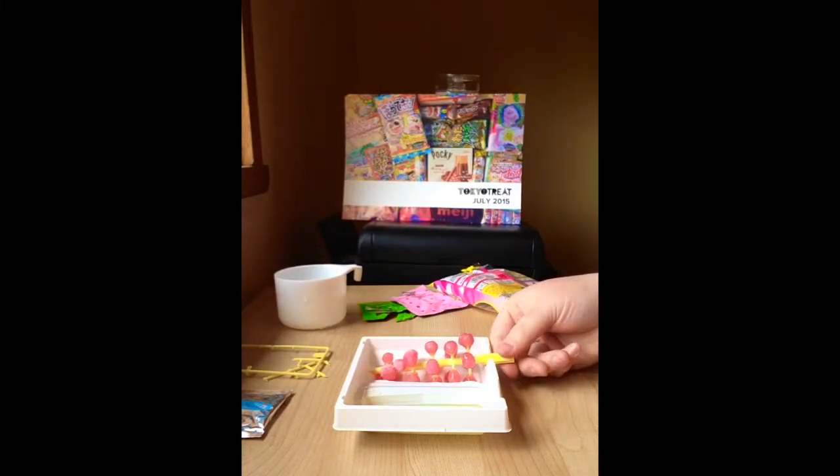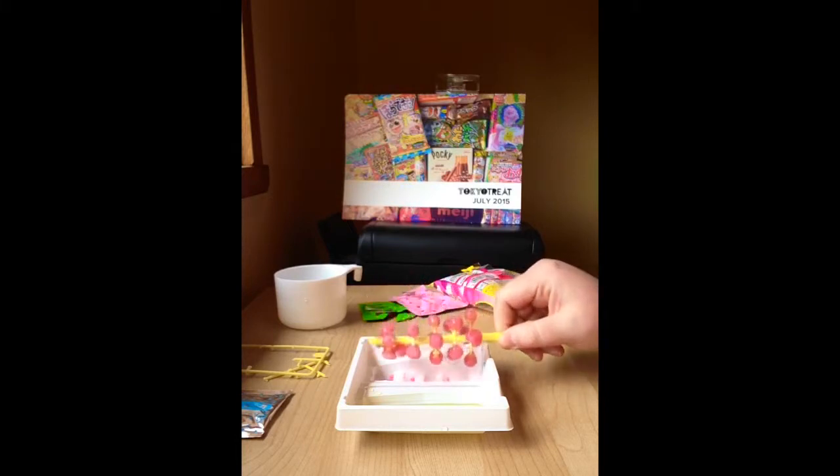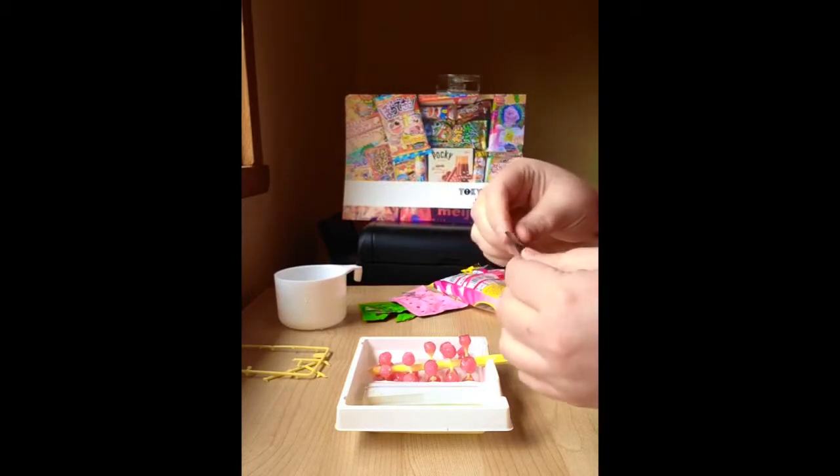Okay, so the last thing we need to do with our lovely grapevine is to attach our lovely sparkle bits to it, and that's the last packet that you've got there.